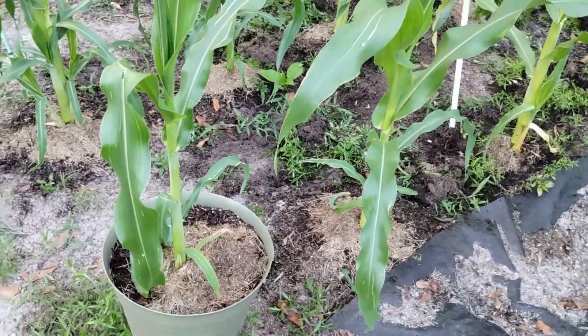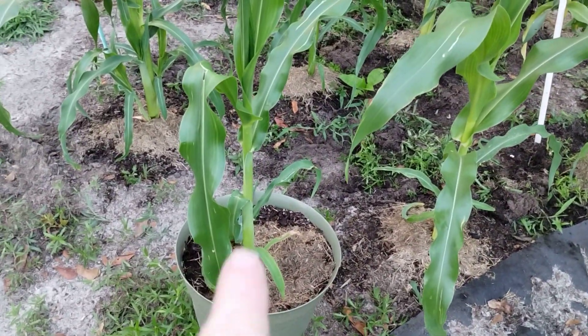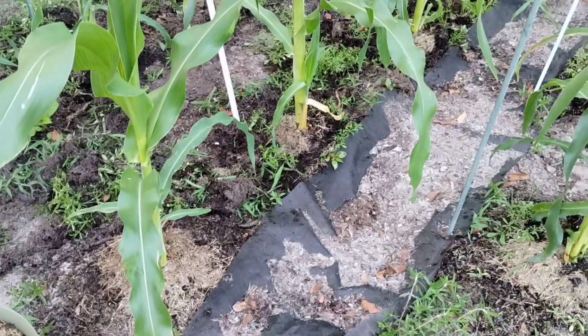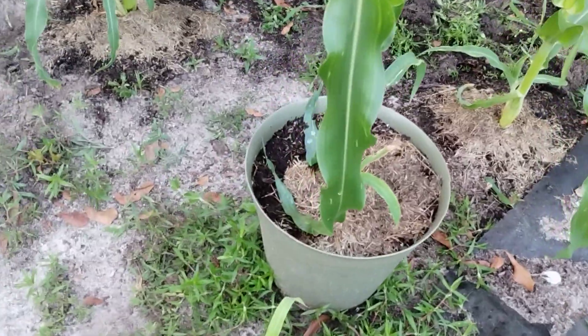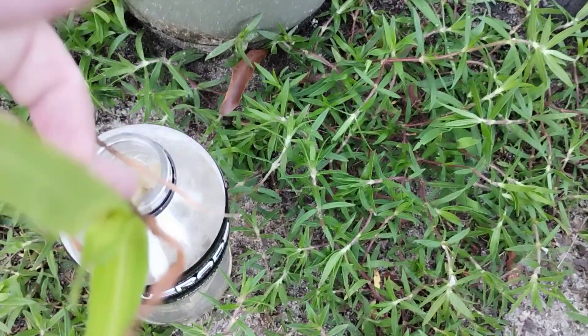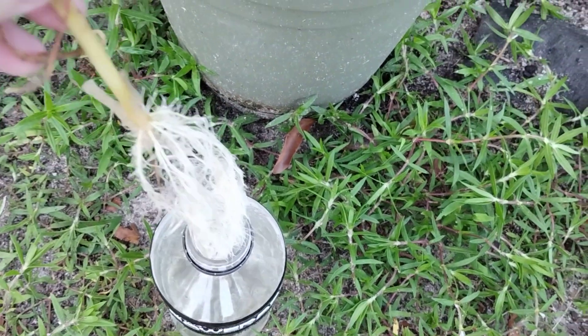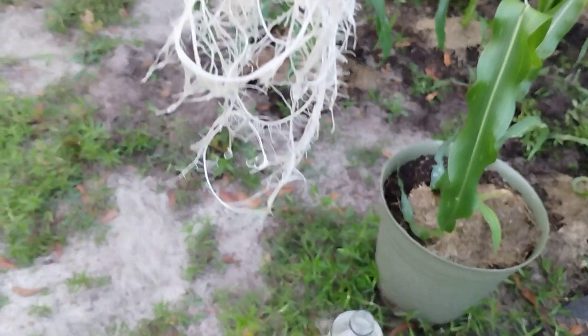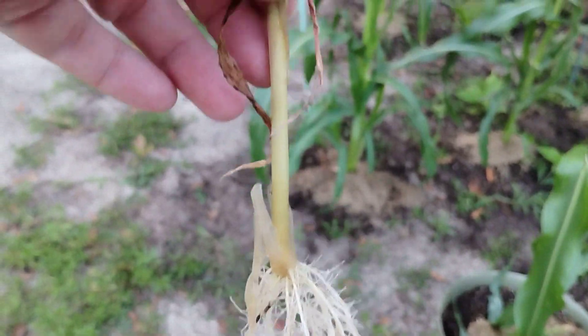In earlier videos, you should have seen that this was a little plant like this that I pulled up in the early days of the corn. It had a seed attached. This one did not, but it didn't stop me from saying, hey, let me put it in water. Look at that beautiful root system.